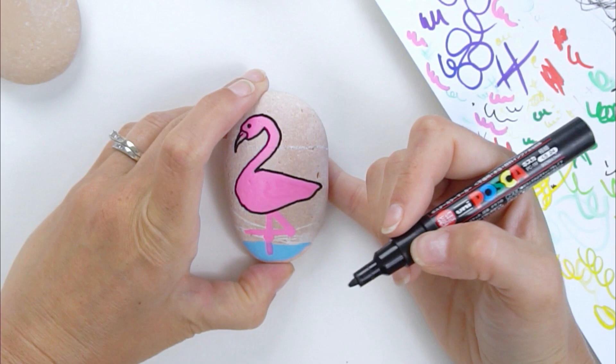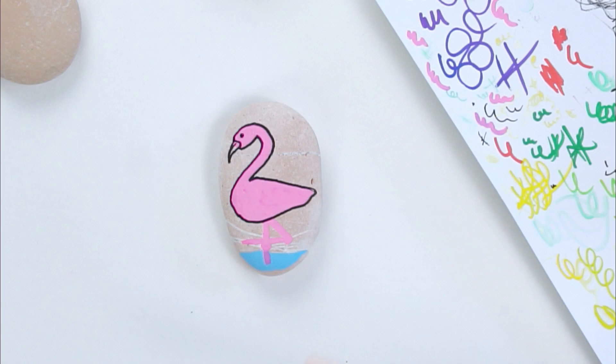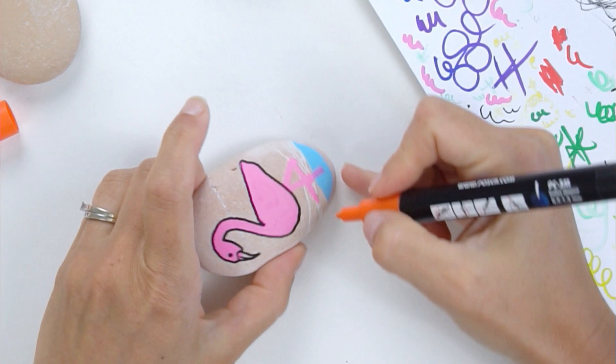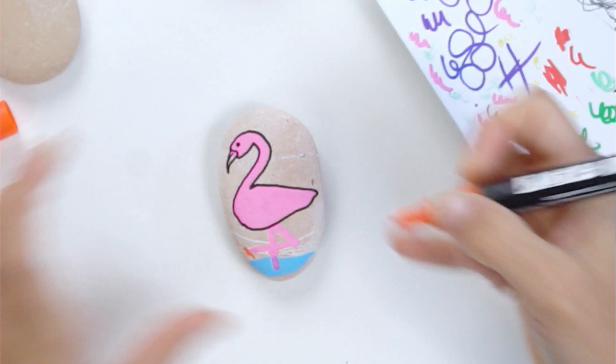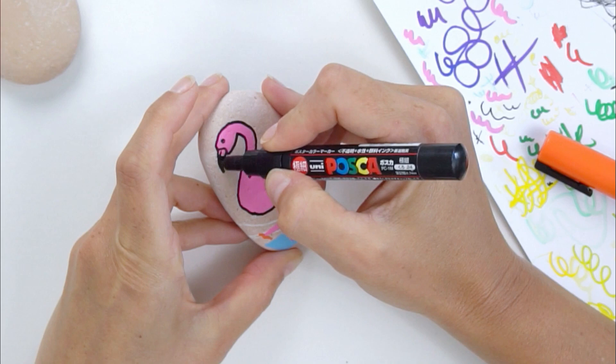Okay, flamingo feathers... Orange to red for the feet — thank you for looking that up! So I've got this orange, actually more of an orangey-red color, and we're going to go ahead and add that. We won't get too crazy with the details, but we'll kick his foot like that. The front side of the beak has kind of a black tone to it.